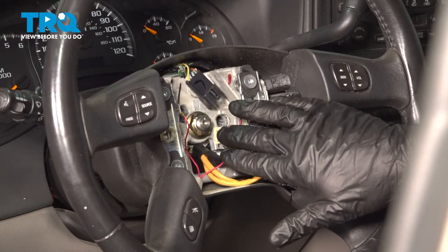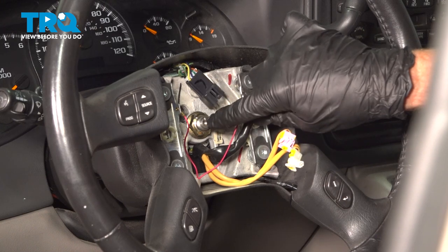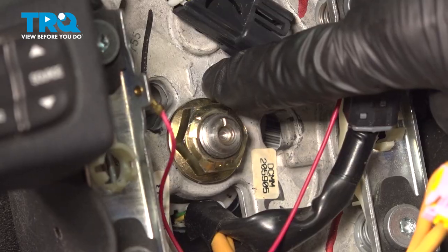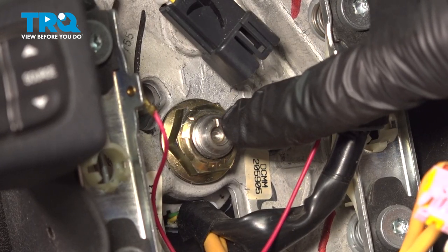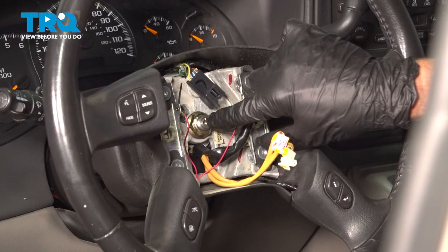Now with the wiring disconnected, we want to make sure that we have the steering wheel aligned with the steering shaft — take note of it. On our steering wheel, I can see that I have an arrow right up here and it lines up with the notch on the steering shaft. If yours does not have a marking, it's important to mark it.